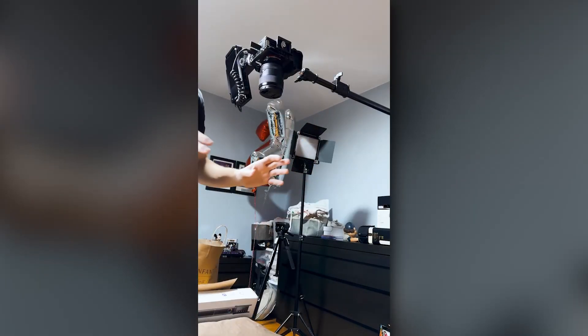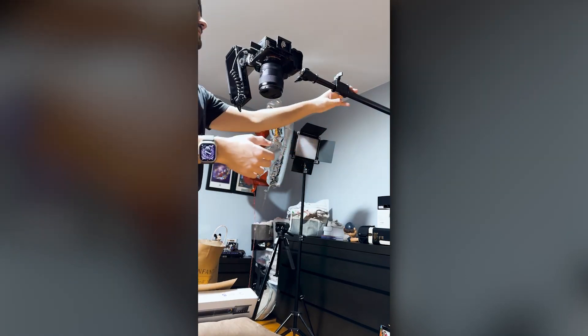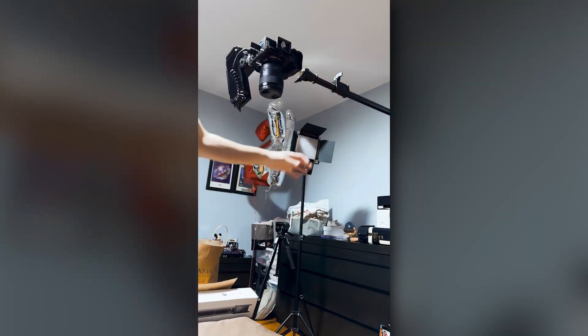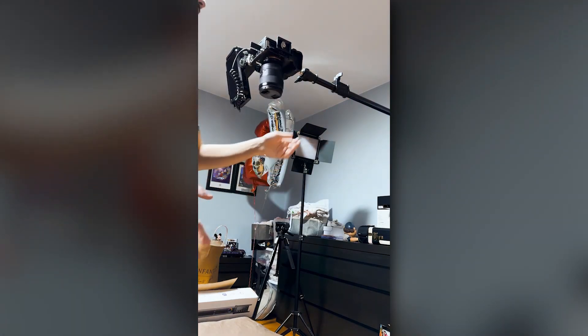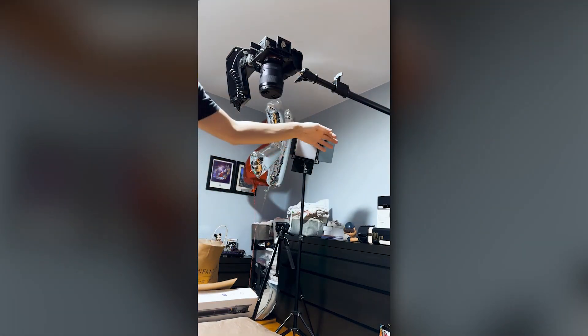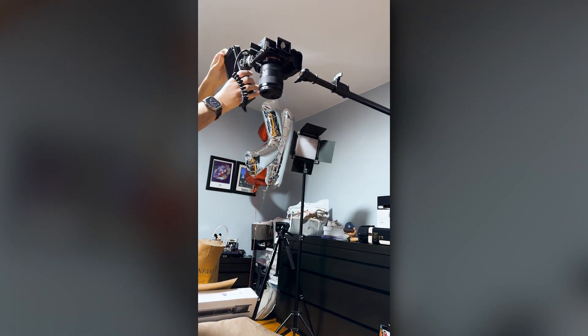One thing you want to make sure about when using these two-point tripods — where you're able to turn one section on another axis — is that you have an off-balanced weight on the opposite end. Typically these two-point axis tripods come with a heavy-duty bag that's easy enough to use, so that shouldn't be too much of an issue. You just have to find a weight lying around in your house.